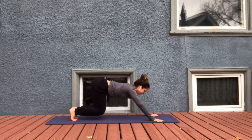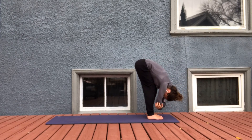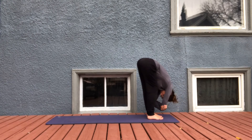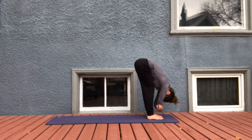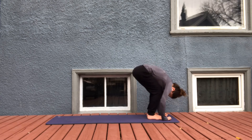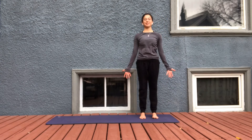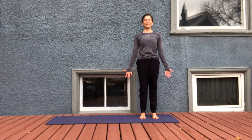Inhale, looking forward to the hands, and exhale, stepping up. Forward fold — let's take a ragdoll fold, nice easy bend in the knees, and take any sway side-to-side movements that feel good. Maybe shaking the head yes and no. Nice inhale here, exhale, drop the tailbone down, roll up nice and slow to stand. Imagine you're just receiving energy through your palms, through your whole front side of your body. When you're ready, bring the hands to heart center, bow the head. Namaste.